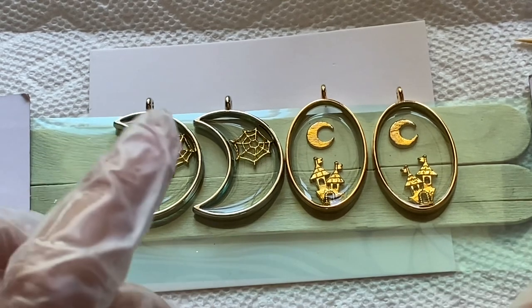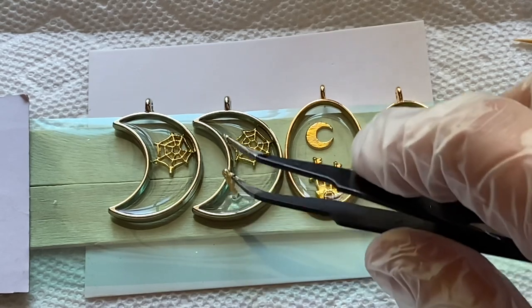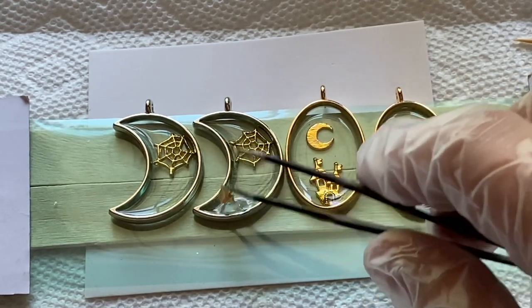I have this gold foil and I'm going to break it into little pieces — I thought that would be cute to add into this cobweb earring.